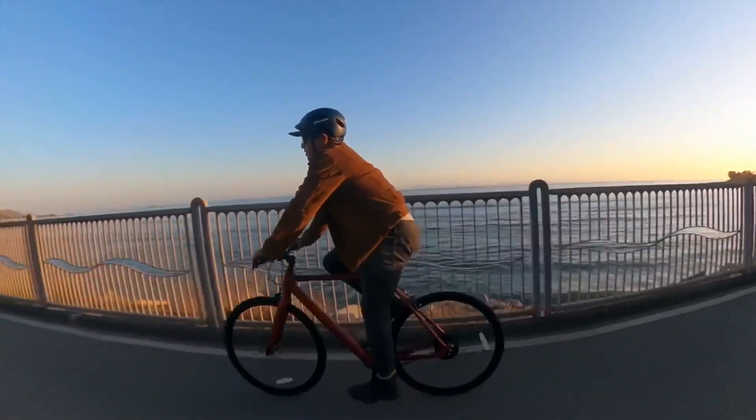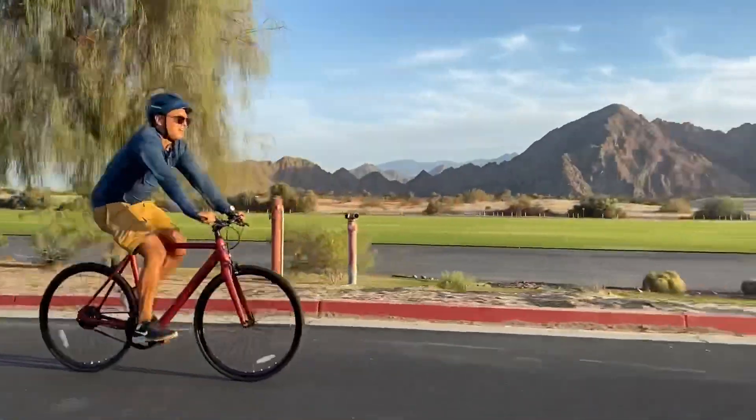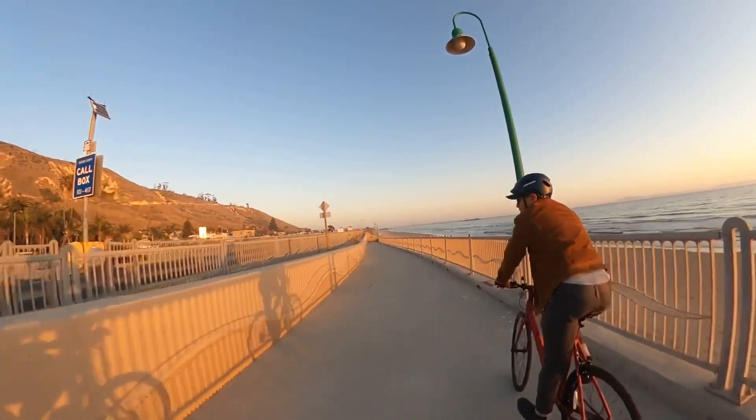One of the first things I would do as a Roadster owner is to install an aftermarket kickstand, because I've scuffed the frame numerous times by leaning it against rough surfaces, which is a shame because the paint job is so beautiful.